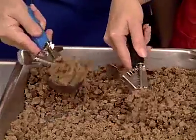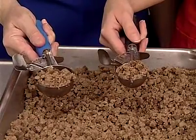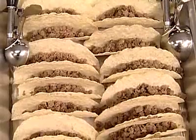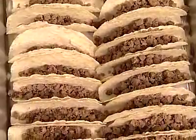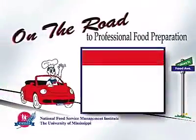Team members must understand that portion control is essential in managing food costs and minimizing food waste, and portion control requires teamwork. Select the method of portion control that fits the operation, menu items, and serving style. It's the way to ensure that each customer receives the same size portion, costs are managed, and nutritional needs are met.